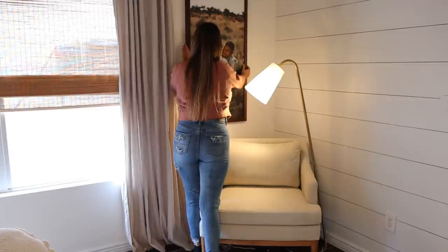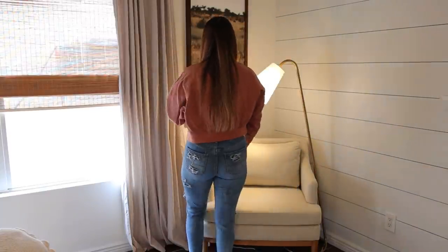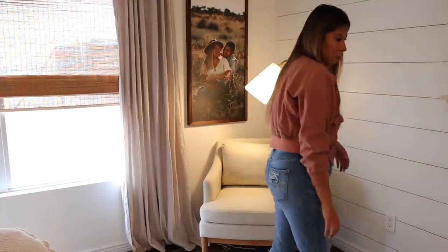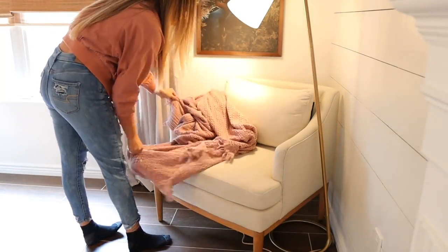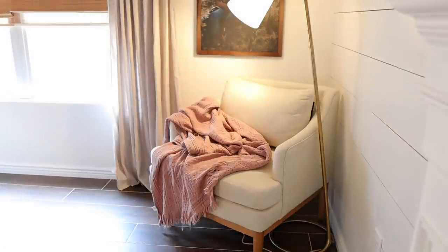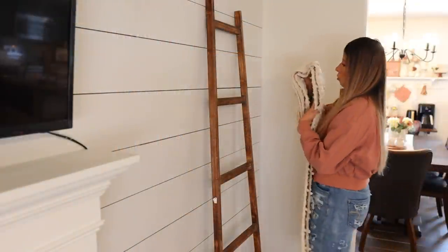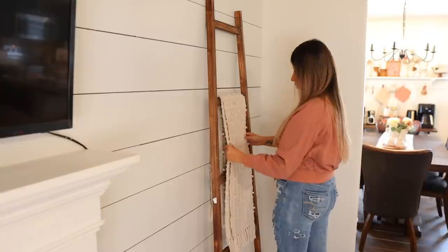I'm getting started in this corner of my living room by first hanging up this picture frame that I recently ordered from Smallwood Home — I will have them linked down in the description box. I absolutely love these so much; this is the third time I've ordered from them, but the first time I've gone with this larger size. I did order a second one to go on the other side of the window. On this little couch I just laid down a pink throw blanket I've had for probably two years, and then I layered that beautiful pillow I got from Target this year.